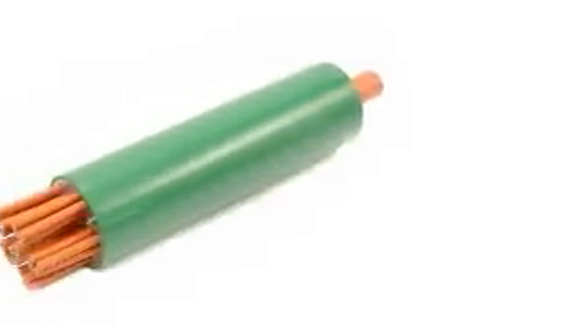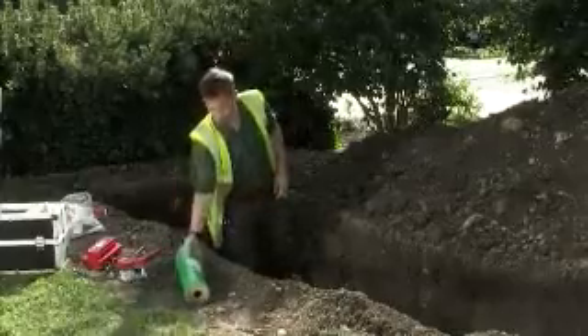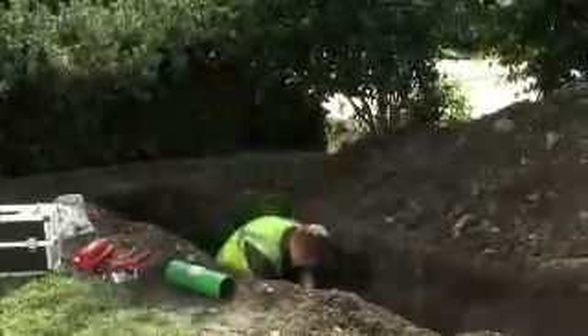Designed specifically for blown fibre networks, MTEL's tube distribution manifold provides a robust, securely sealed closure at those points in a network where multi-way tube bundles have to be split for distribution to individual destinations.